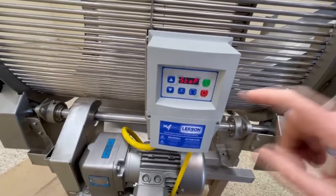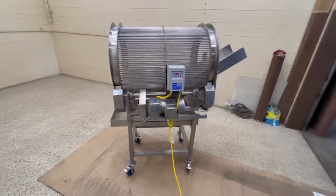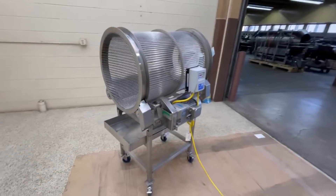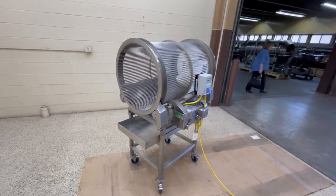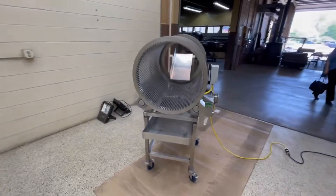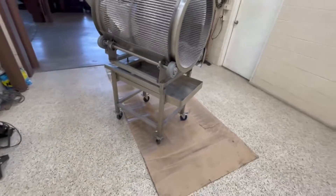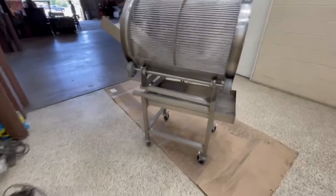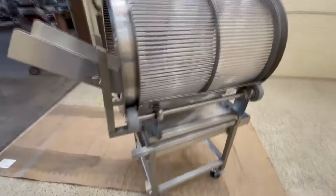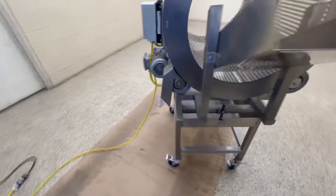Soft start. You can hear it spinning up. It goes along rather nicely. It's got a pan underneath for catching whatever falls through. Tubular stainless steel frame. Trunnion drive — or I should say, it rolls on trunnions.